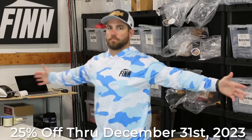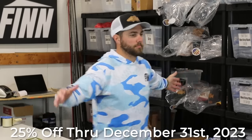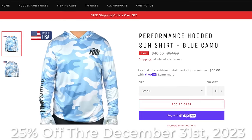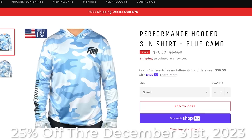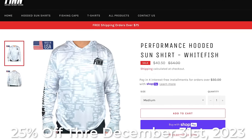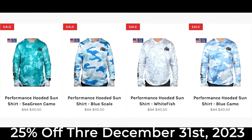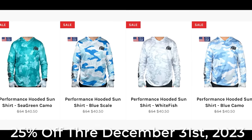Before I get on to mistake number two, I want to let you guys know that I just have a few more days left in my sale for my Fin Fishing apparel clothing. This is a USA-made sun shirt — one of the only USA-made sun shirts out there on the market. Right now they are heavily discounted for the holidays. The sale goes into December 31st, so just a few more days. If you guys want to help support the Bass Fishing HQ channel, pick up some sun shirts, hats, or gloves — they're all discounted.